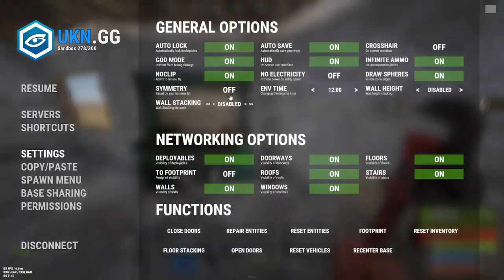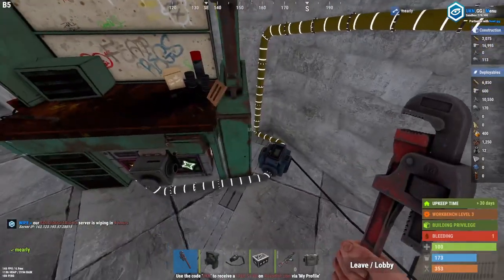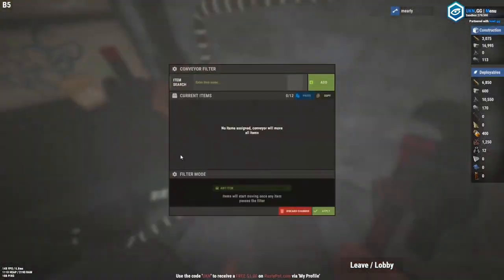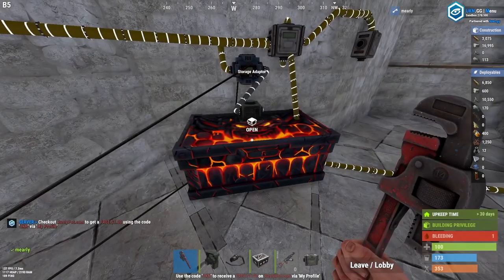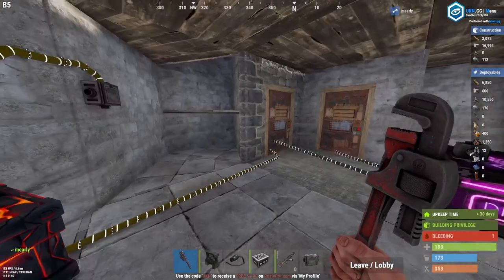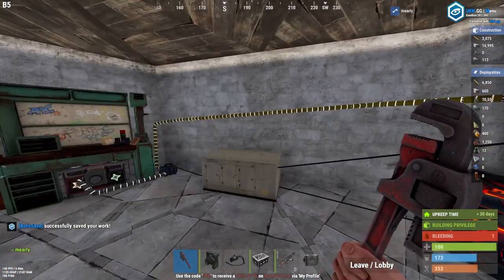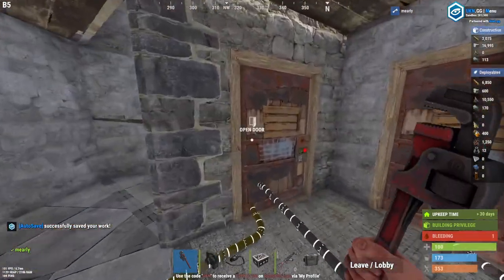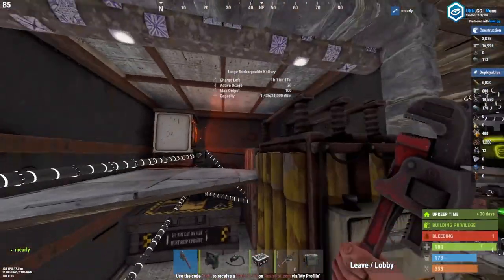Now we've got two pullers. It's really nice to have them under your workbenches so you can grab all the resources you want — maybe one for clothing, one for on-the-fly weapon grabs. This is just the intro, it gets much more advanced. This is how we start doing auto lockers, industrial crafting from resources, and smelting anything that comes into a drop box.